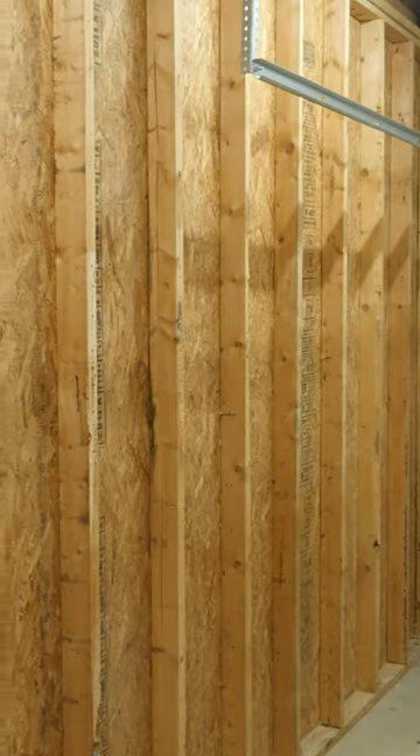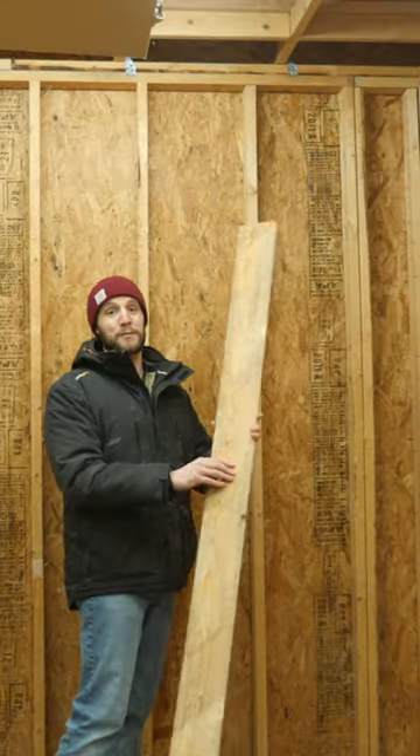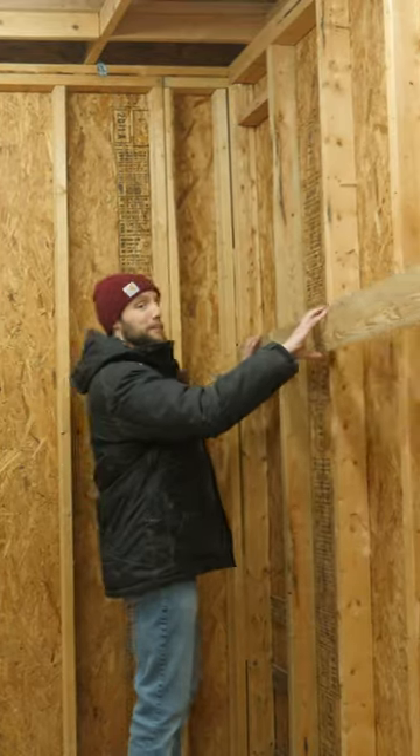Now that I have all the walls cleared off and all the tools are gone, the urge I have is just to take my panel and start slapping it up against the wall. However, before I do that, you need to come up with a plan of attack on how you're going to get all these panels up on the wall.